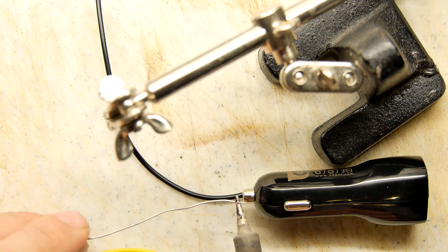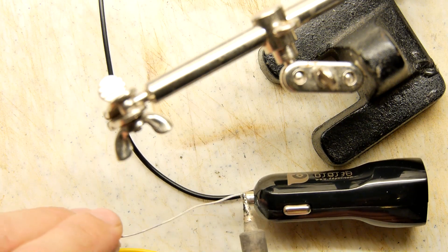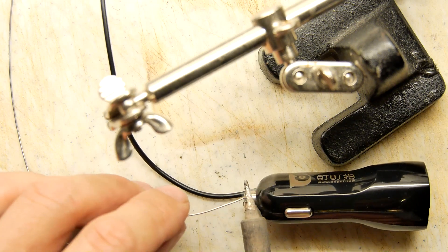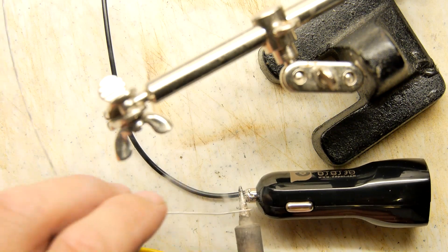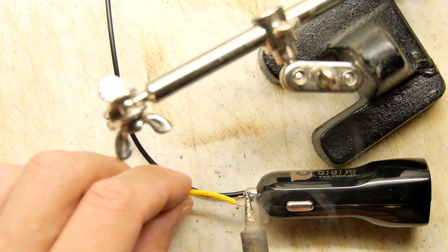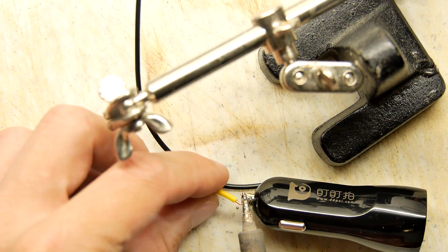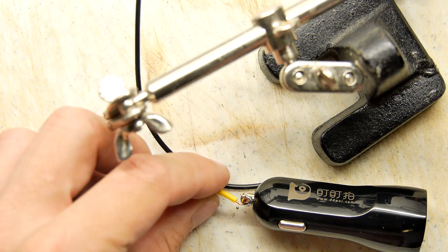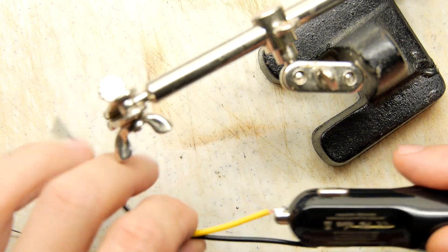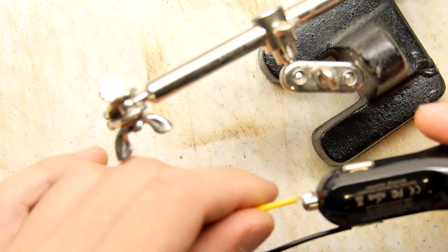Let's just see if we can tin the end as well. They're normally plated in the same materials like nickel or tin. It's just about taking it but it's really sucking the heat out of the iron so I'm going to have to be quick with it. Keep it held. That's pretty good — I'm pleased with that, I don't think that's going to go anywhere.